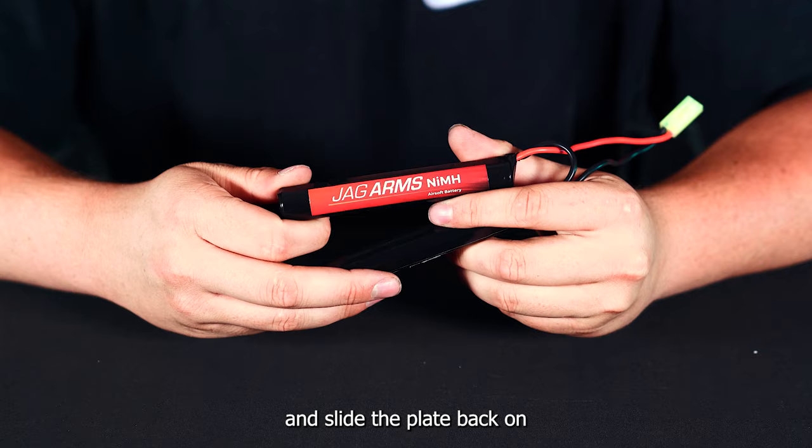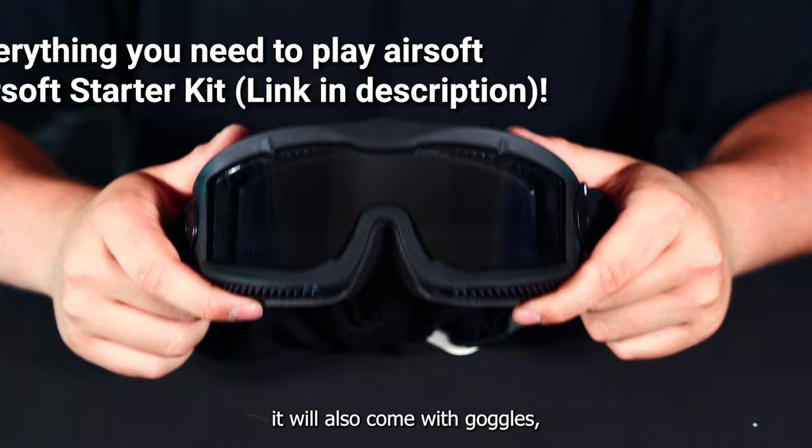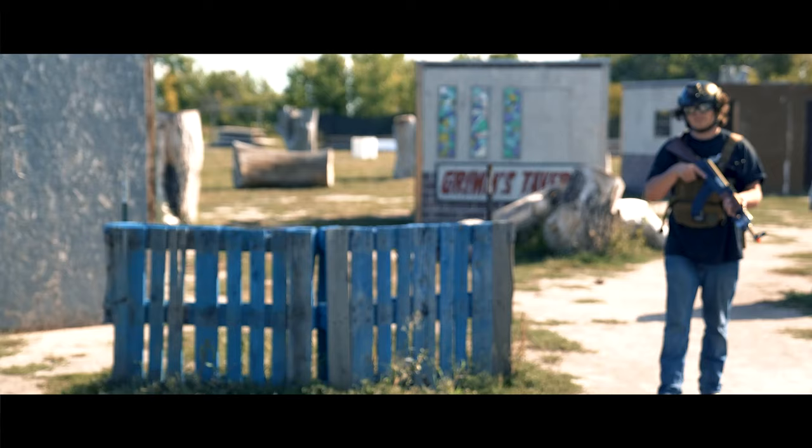This rifle is available in a basic and complete starter kit. The basic kit is going to include a battery, your charger, and a bottle of BBs. If you select the complete kit, it will also come with goggles, a mesh mask for lower face protection, and a gun bag to store your gun in.